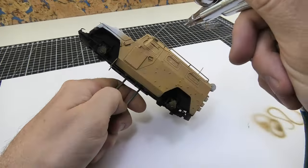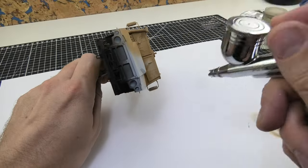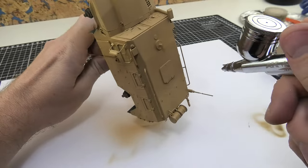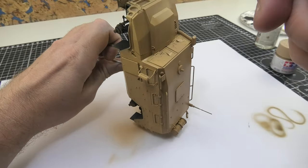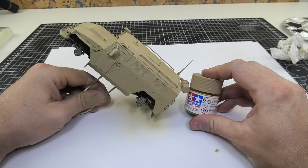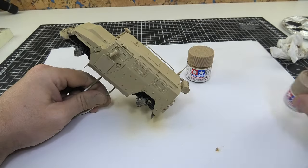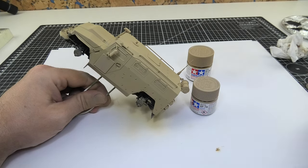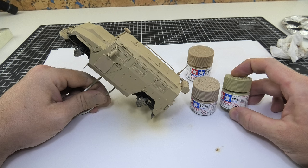Now I started painting camo colors. I was unnecessarily guided by the instructions from the set because the colors suggested there were not correct at all. Just look at this sand shade which is far from what you can see in photos of real vehicles — XF-59 is completely wrong in my opinion. I tried to get the right color by adding XF-78 and XF-88, and I think I managed to do it.